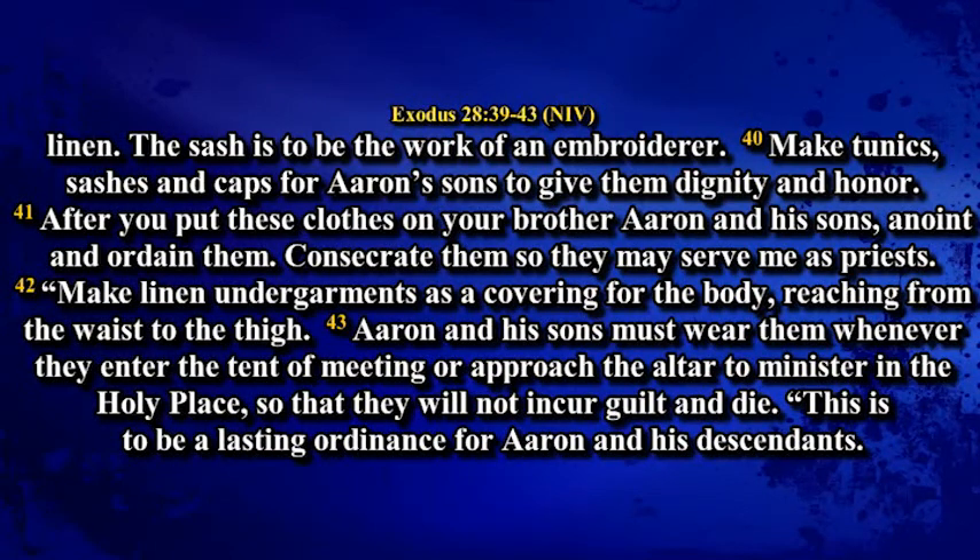Make linen undergarments as a covering for the body, reaching from the waist to the thigh. Aaron and his sons must wear them whenever they enter the tent of meeting or approach the altar to minister in the holy place so that they will not incur guilt and die. This is to be a lasting ordinance for Aaron and his descendants.